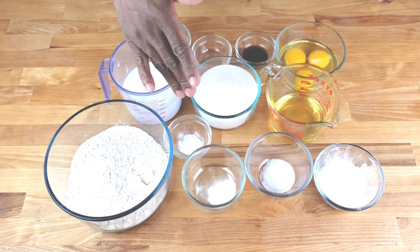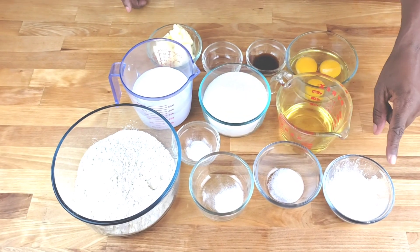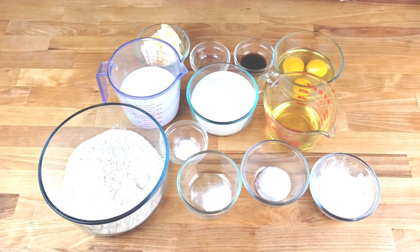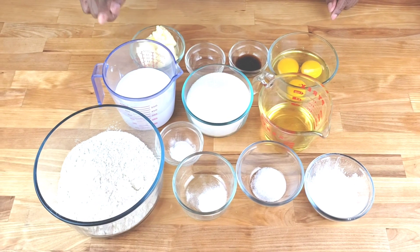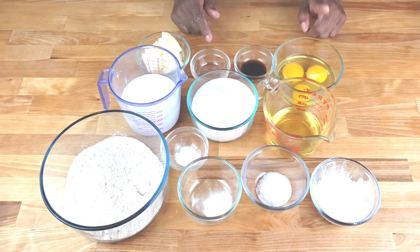Now let's get into the ingredients. You will need flour, baking soda, baking powder, salt, cornstarch, cooking oil, sugar, milk, butter, vinegar, vanilla extract, and three eggs.